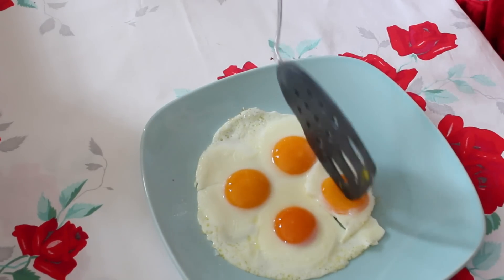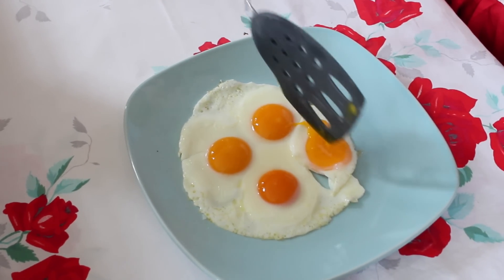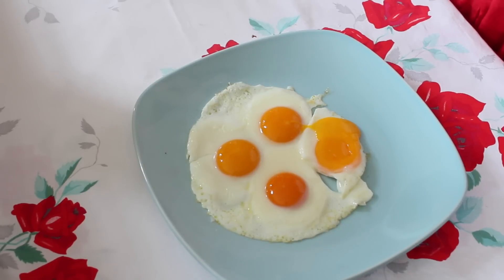Let's just break one of those yolks and watch it run. Thank you for visiting spinachtiger.com — go to my website and you'll find a lot of egg recipes.